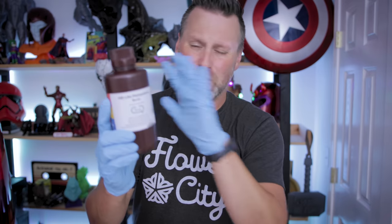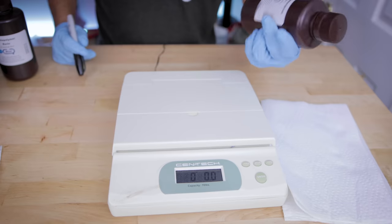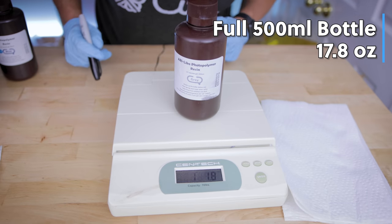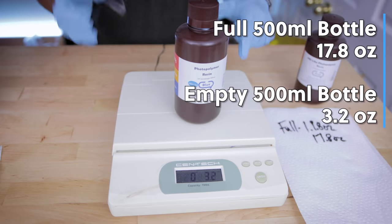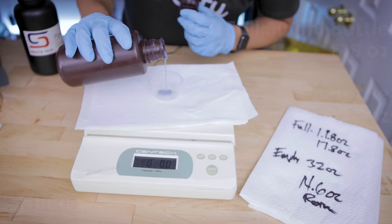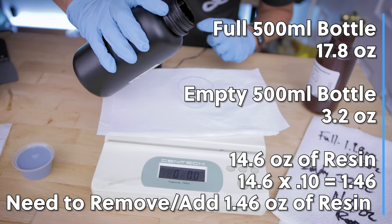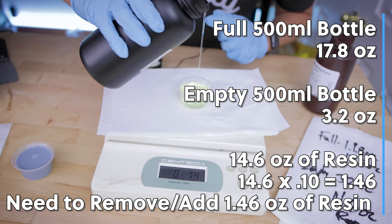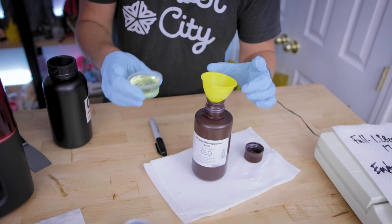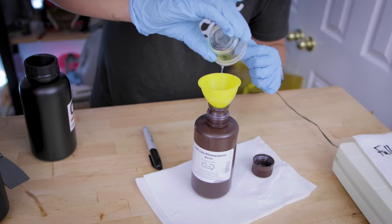You really don't need to overcomplicate this — you can just pour directly in and guesstimate how much you're going to need. But I wanted to go very scientific with it, so I'm weighing out how much a full bottle weighs, then how much an empty bottle weighs to get the difference of how much liquid is in there, then removing a certain amount of liquid and adding in the Tenacious to get that perfect 9 to 1 ratio mixture.